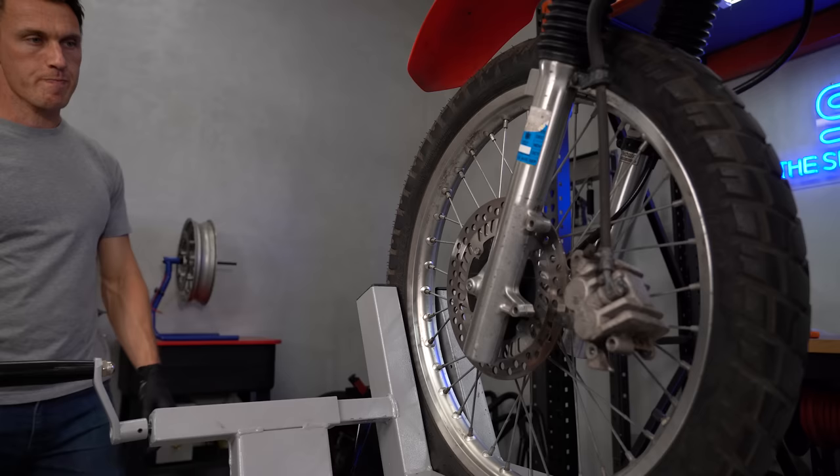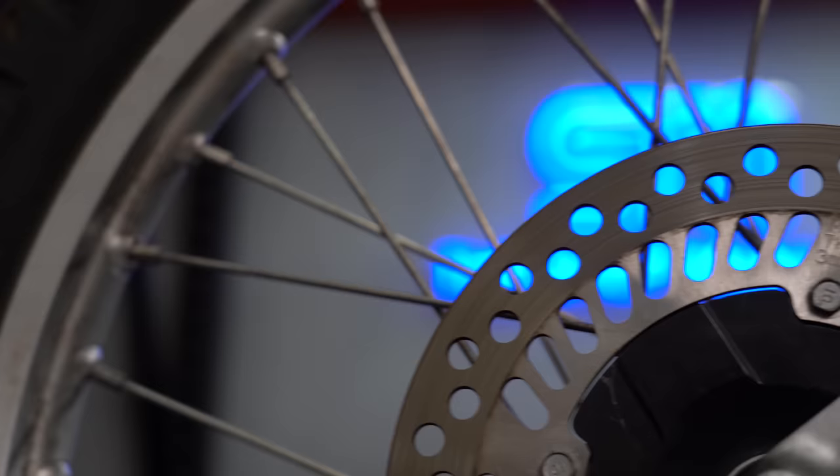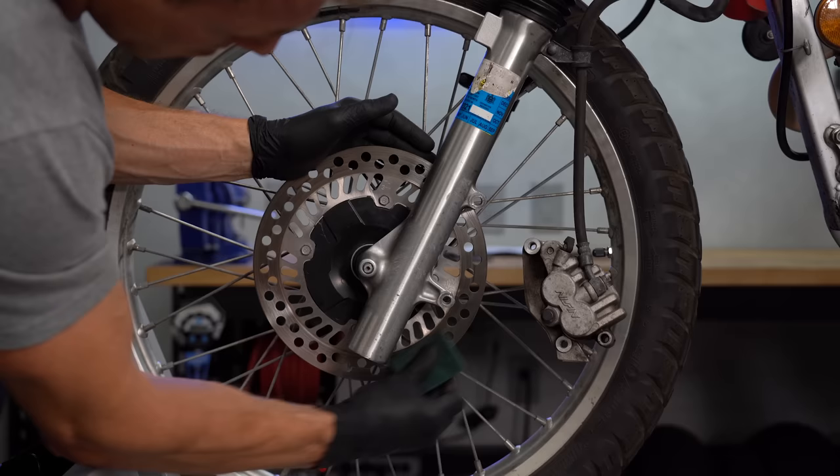If that all looks good, move onto your disc and inspect it for cracks, gouges, or other damage. If the surface is obviously worn — as in there's a ridge along the swept area — measure the disc thickness to ensure it's still within spec. The disc will have its minimum thickness stamped right on it somewhere, and if it's thinner than that figure, then it's time to replace it.